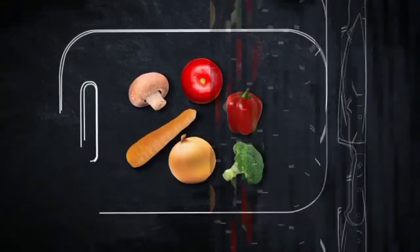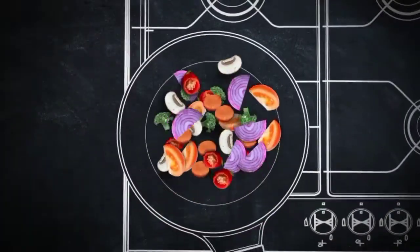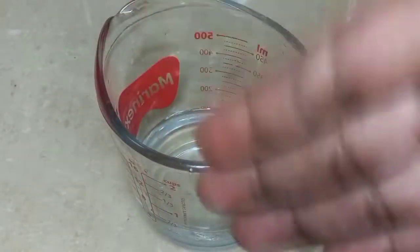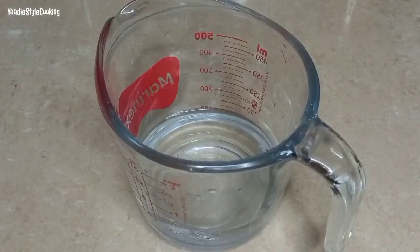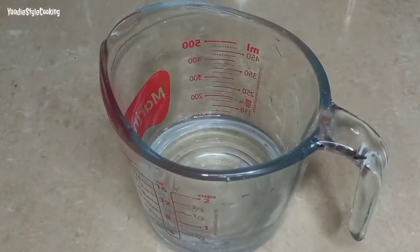I wish you guys could smell it! Hi guys, welcome back to another episode of Meatless Monday. In today's episode, as you see from the title, we will be making some teriyaki broad beans.